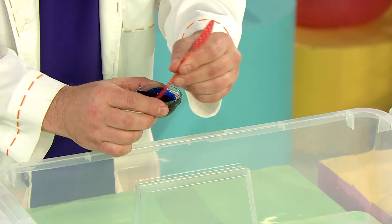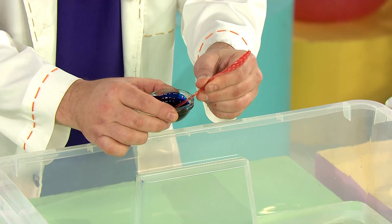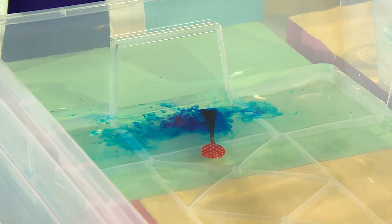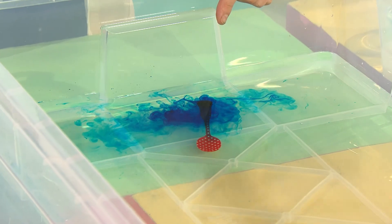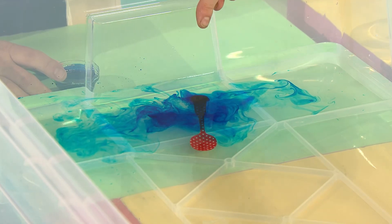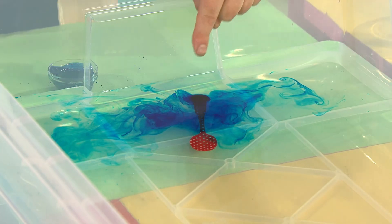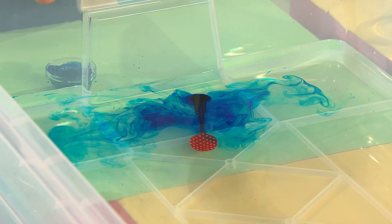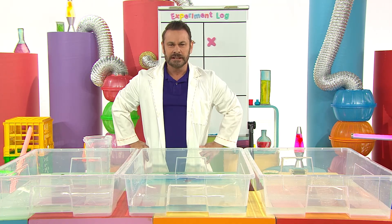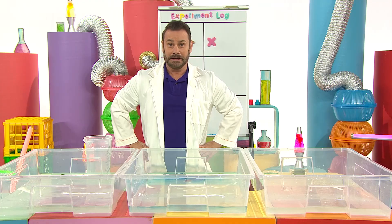And now into the water it goes. Oh, wow. Look - it certainly looks interesting with all the food colouring swirling and whirling through the water, but the spoon sunk to the bottom. It's too heavy to float, so it doesn't make a very good boat. Another failed attempt.